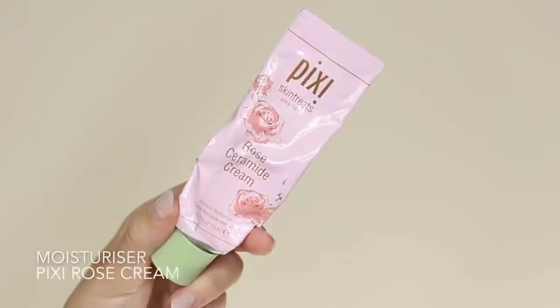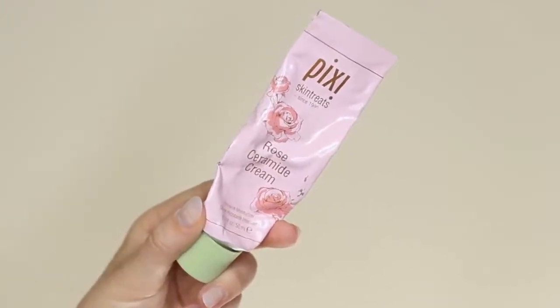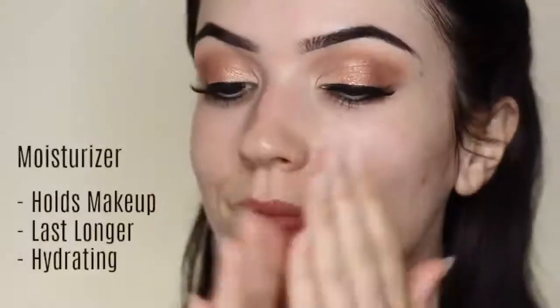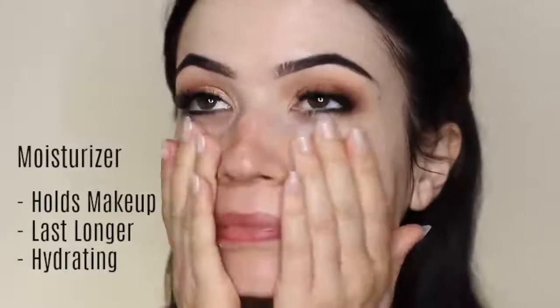Then we're going to apply moisturizer. Moisturizer isn't just about hydrating the skin — it also helps makeup last longer because it gives the makeup something to hold on to, so it's a very important part of your makeup routine. As this was an evening look I didn't apply SPF, but if you're going to be out in the daytime I would recommend using an SPF moisturizer.